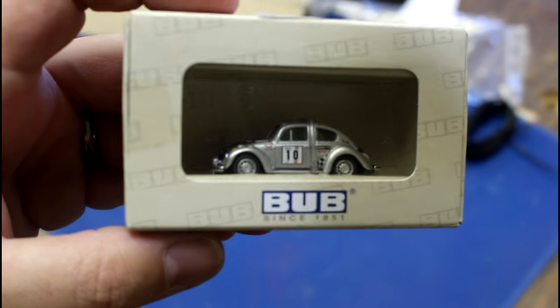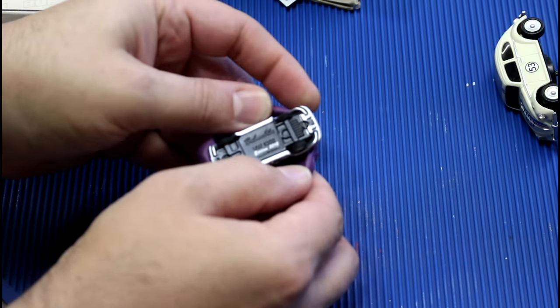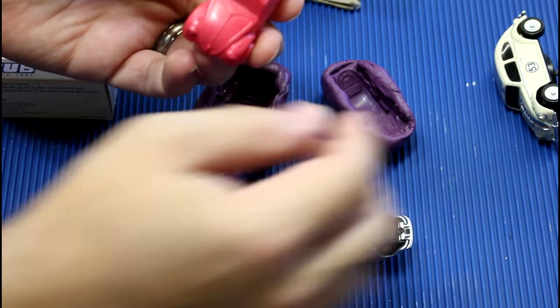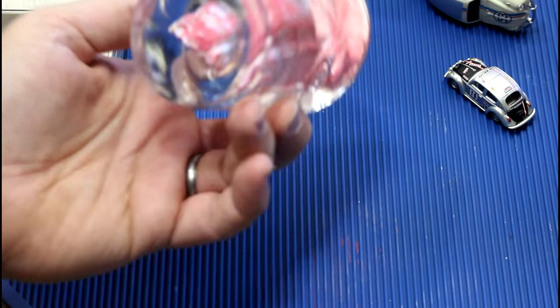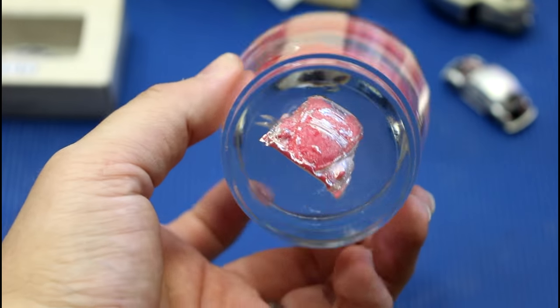He sent me these really cool die cast bugs. What I've done is made a couple molds for these — you can see all the detail in there. The purpose of that is so I could cast a resin copy and begin experimenting. There's a good reason for that because I didn't pay for these little cars and I don't want to destroy them.